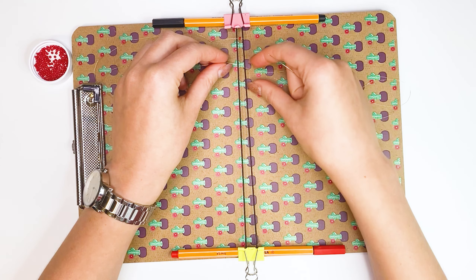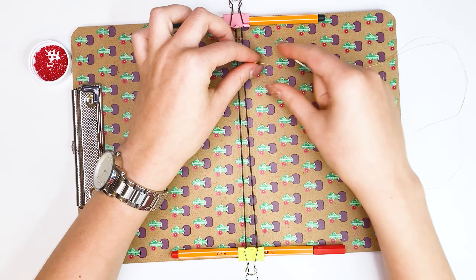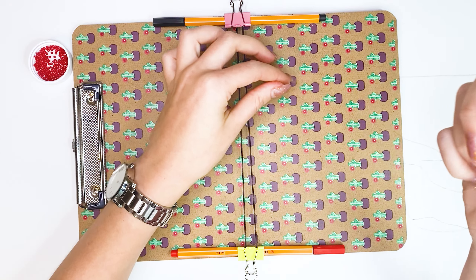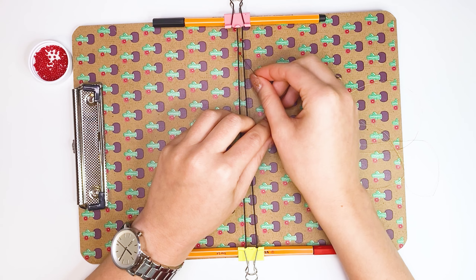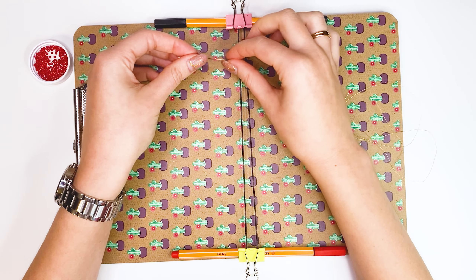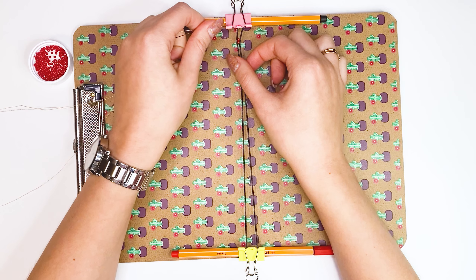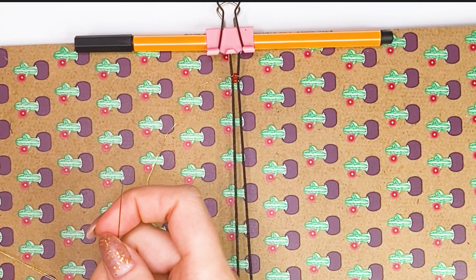We thread the needle under the cords and tighten the thread. Place the bead between the cords. Now insert the needle into the bead so that the thread goes over the top of the cords. We tighten the thread and move the second bead up under the first. I explained the principle; now I will do the third row.